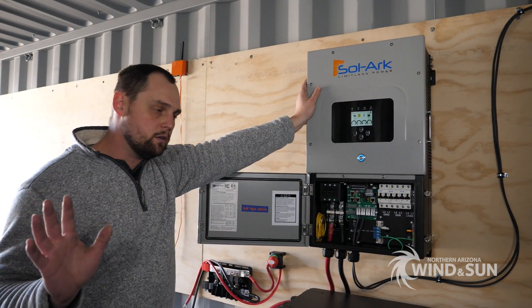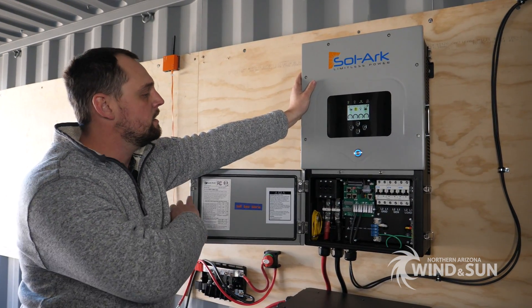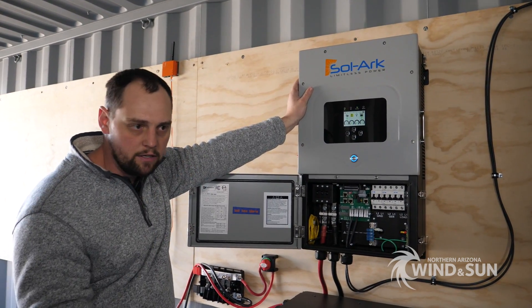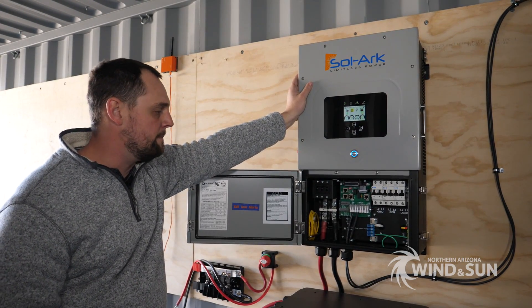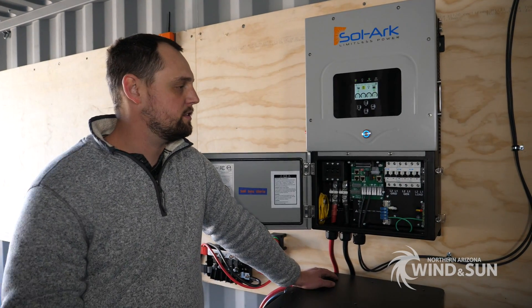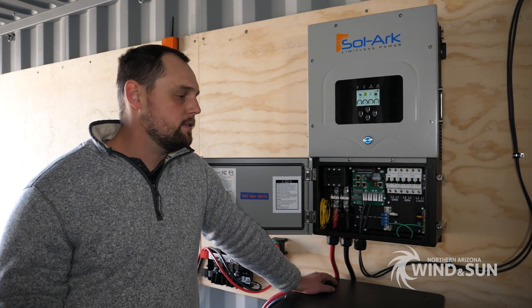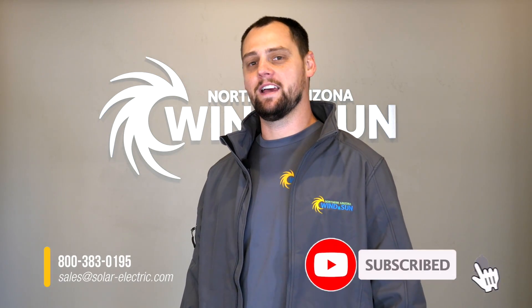The Solark is probably the most versatile inverter we currently offer. It can do split-phase, three-phase, connect to a generator or the grid, sell back to the grid, accept up to 13 kilowatts of solar, and supports an unlimited-size battery bank. If you're interested in a Solark and have any questions, our team would be happy to help you put a system together — just give us a call. Thank you for watching; if you enjoyed it, please like, subscribe, and comment.